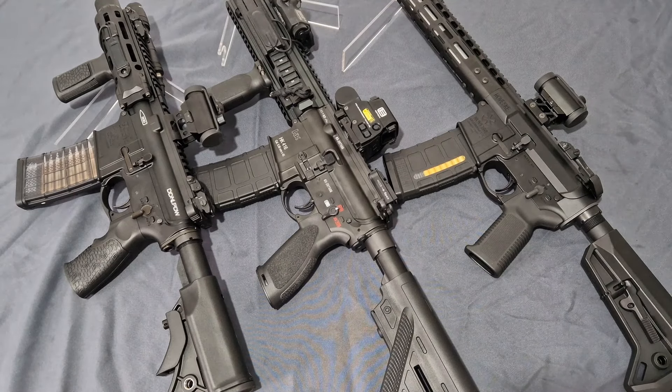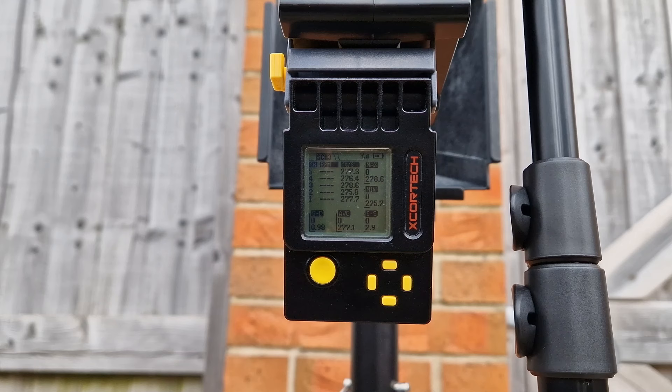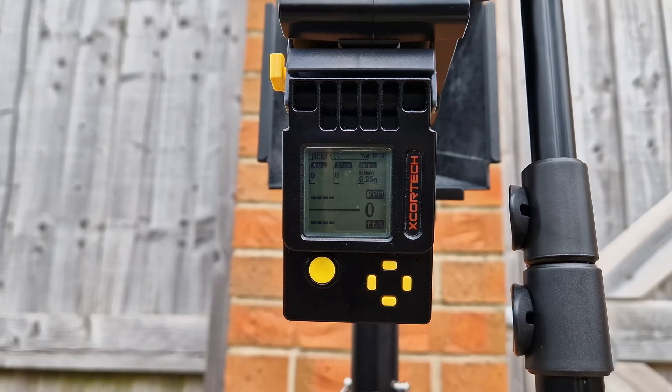This is the Double Eagle Noveski N4 with its own mag. That gives us an average of 277.1 FPS — 278 high, 275 low. Nice baseline.